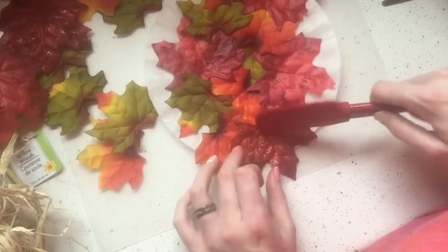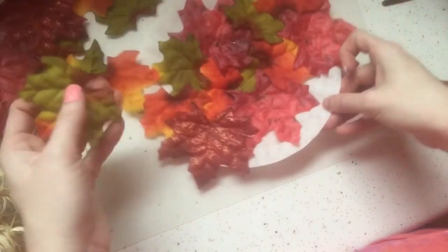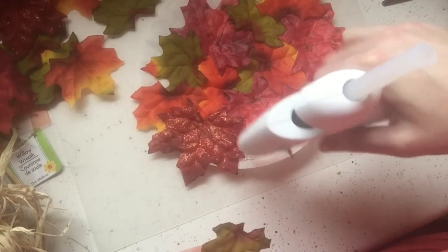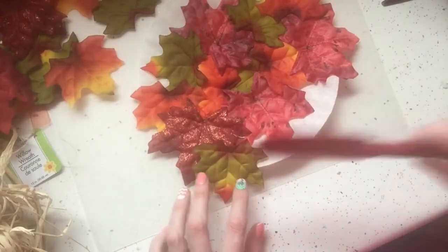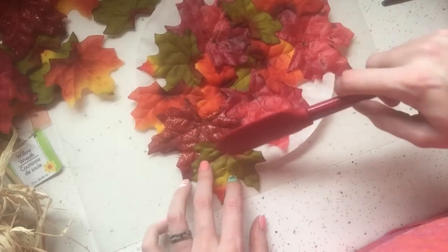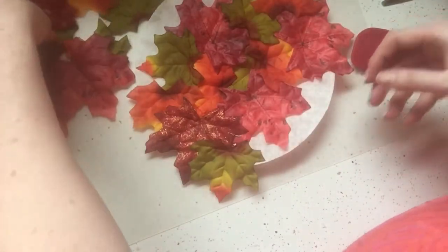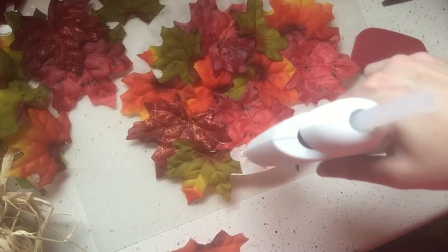I'm just trying to get the leaves so they're not all going the same direction — I want them to look like they fell to the ground in a pile. I used to love to rake leaves into a pile as a child and jump into them. We don't have any trees around here now, so I don't have any leaves to jump into.